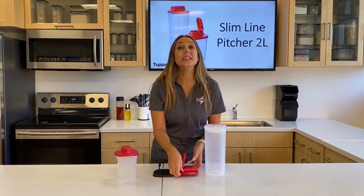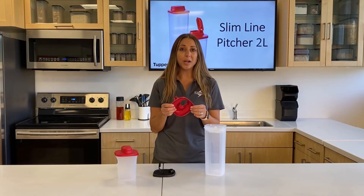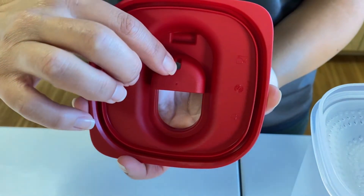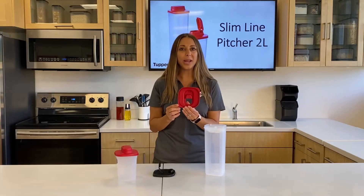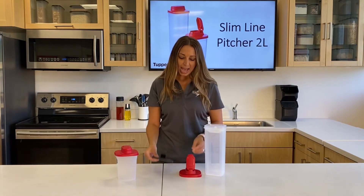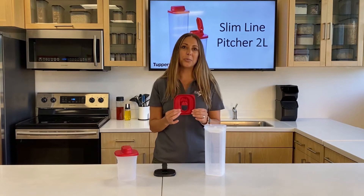We've eliminated the glugging noise, which can be frustrating and prevent an even pour. With this new spout you'll see this clever design — here is a hole, this little notch, that allows air to circulate as you're pouring to eliminate that glugging. The old design didn't have that. And with the new design, this notch also allows your filter to stay in place while you're pouring.